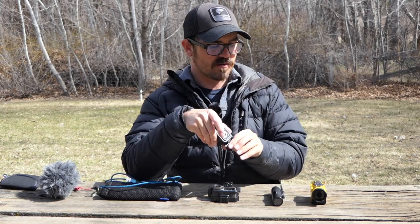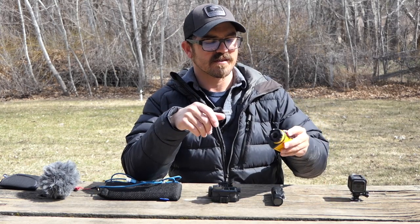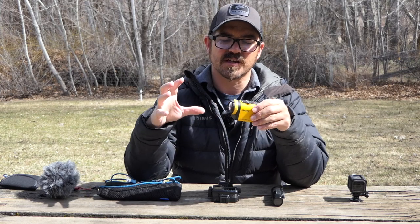I don't really use the SP1s anymore other than for b-roll footage - I might put them on the back of the kayak or down close to the ice fishing hole just to capture some b-roll.